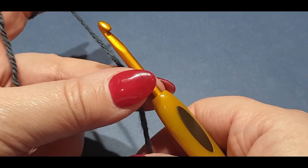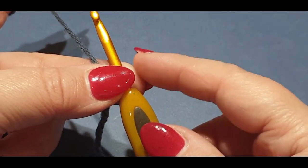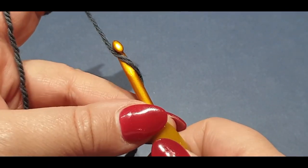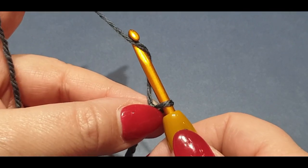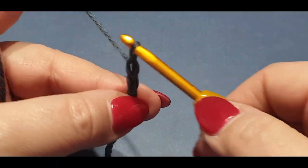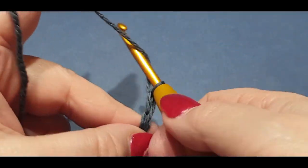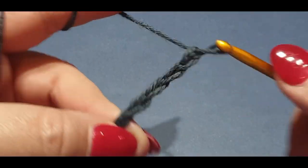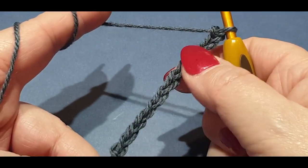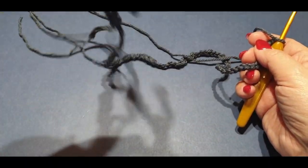Initially all you have to do is chain 250 stitches, or 240 depending on the size you want. My scarf was 250 so we are going to chain on 250. Yarn over hook, pull through the loop. Go ahead and chain on your 250 and I'll meet you back in a moment.